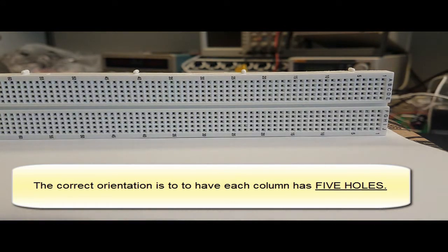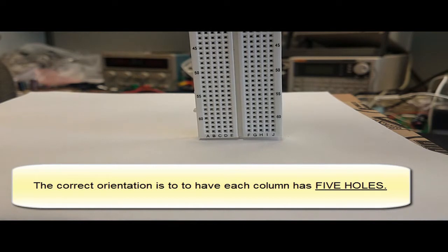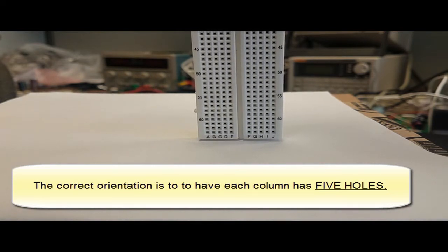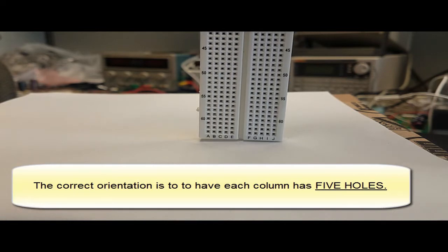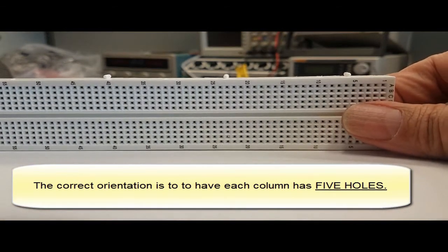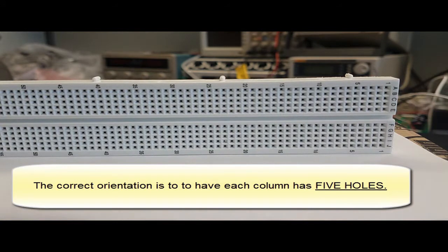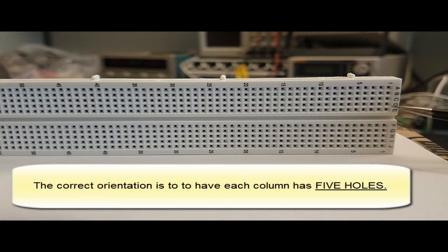Some might put the board in a vertical position, which is the wrong way of doing it. In a vertical position, each column doesn't have five holes — it has a very long number of holes. This is the wrong orientation. It has to be the horizontal layout, and what's important is that each column will have five holes.